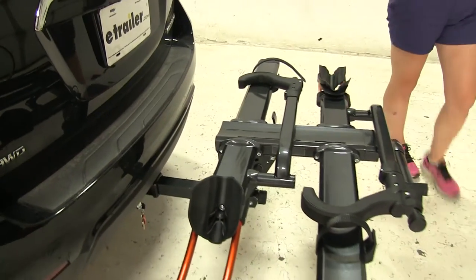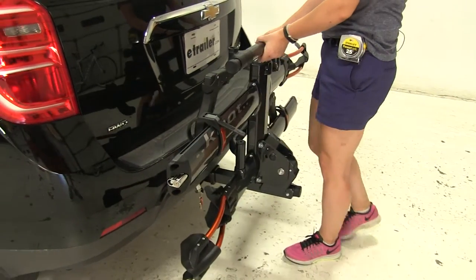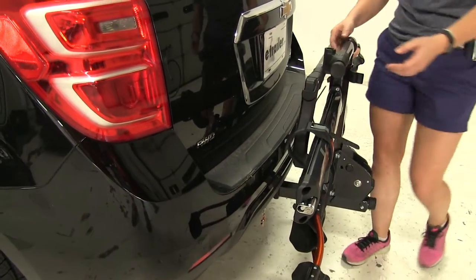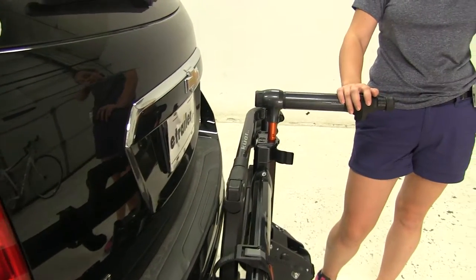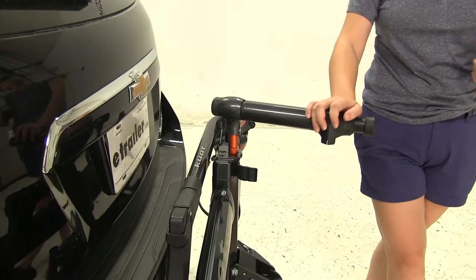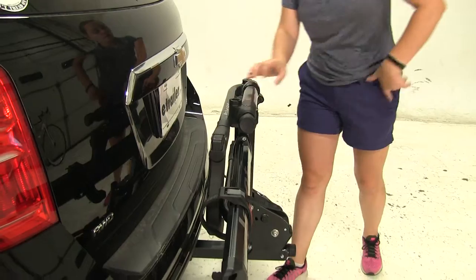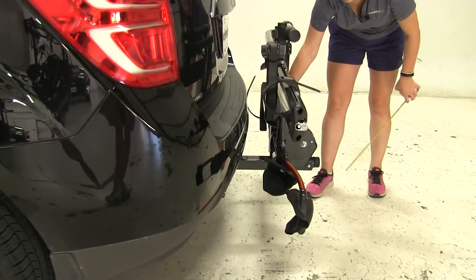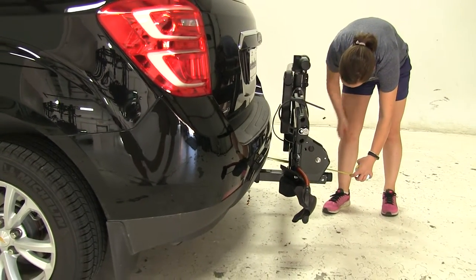Now we do have another position we can put our rack into. We're going to pull down on the lever once again and fold this up. A great feature about this rack is that we do have this telescoping workstation here. We're able to secure our bike to it and make any adjustments we may need either before or after a ride. We're not going to have to worry about our closest point because our rack is very solid — it won't make any contact with that back portion of our vehicle, and we've got a lot of room back there.